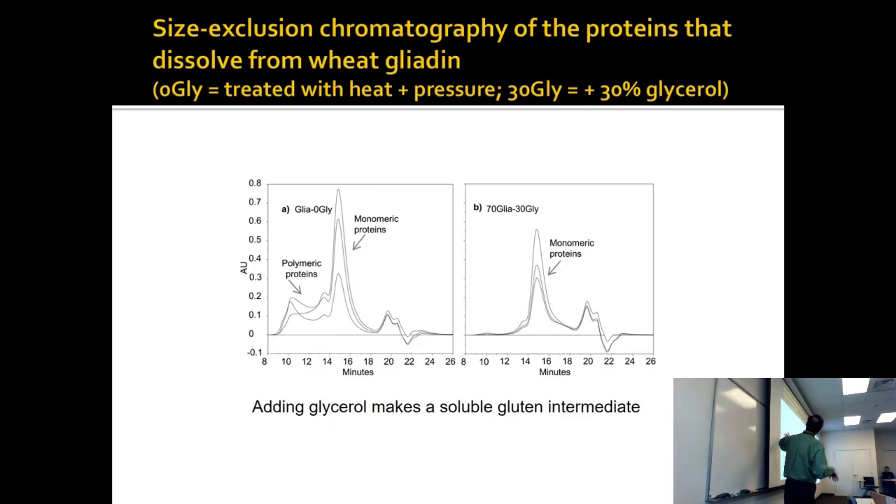They also added 30% glycerol, which helps keep it in solution. Glycerol is sort of goopy, thick stuff — it's hydrogen bonding and soluble. We talked about glycerol in the lipids chapter.